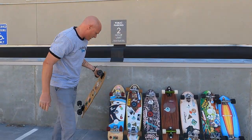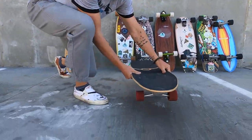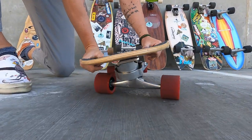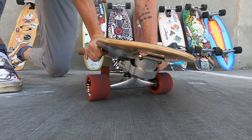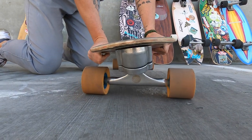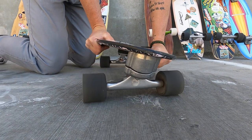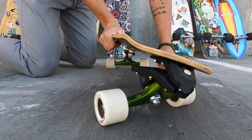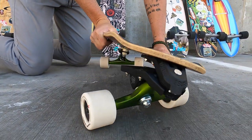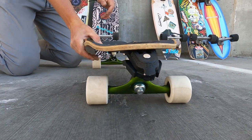Just to compare this, let me show you how this looks on other boards. Here is the Smoothstar Thruster — look at the lean you get on this. Here's a Yao S5, same thing. Here's a Yao Meraki. Here's the Waterborne Surf Adapter. You can see that deep rail-to-rail lean that you get on a traditional surfskate truck.